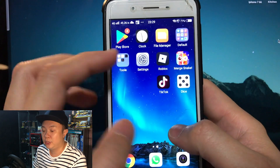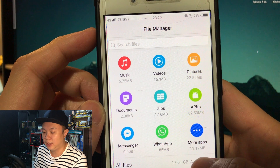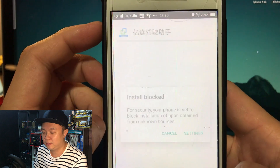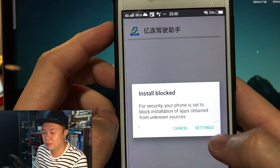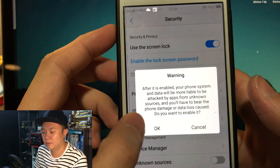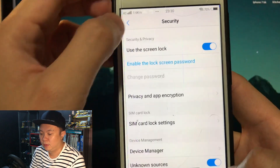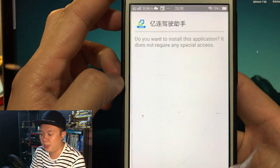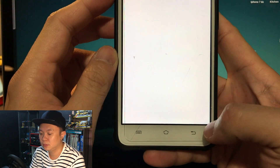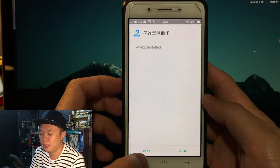Let's go to the file manager, go to the SD card, find the file, enable unknown sources, then proceed with the installation. Okay, it's done.